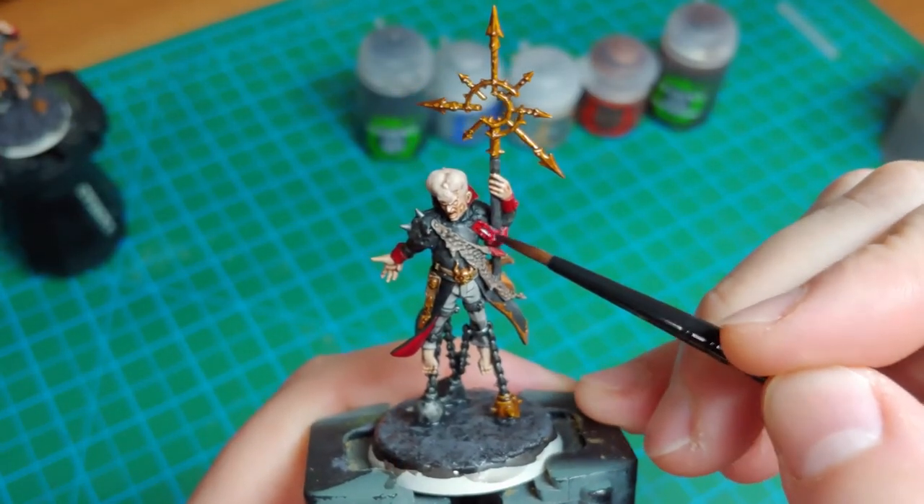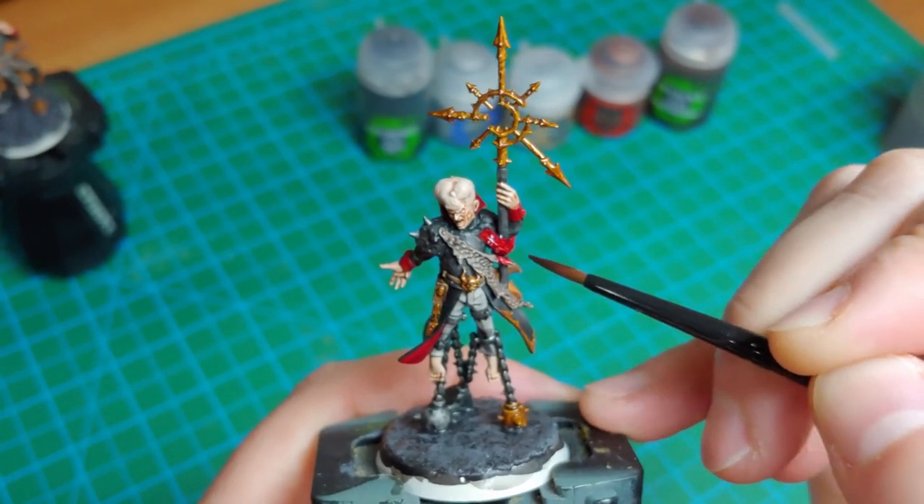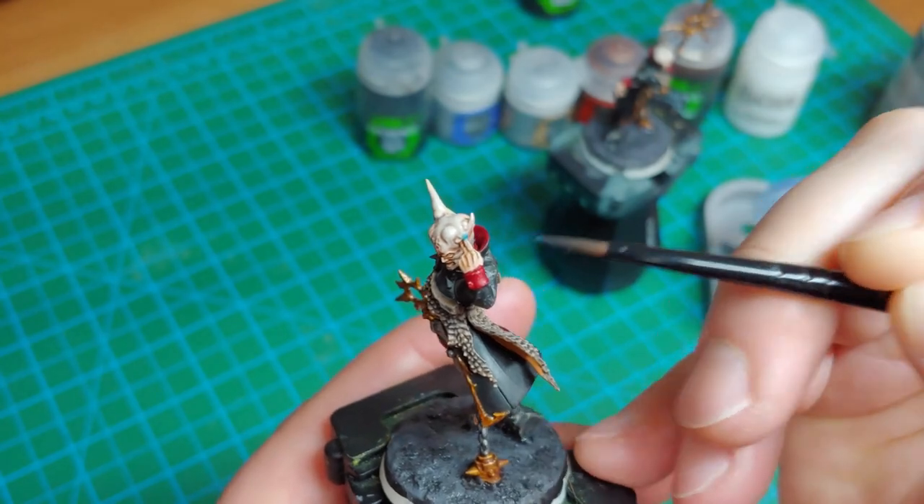While I had the Nuln Oil out, I also — just to kind of differentiate it — threw some Nuln Oil onto the tentacle. Moving on to some of the other details now with the shades drying.